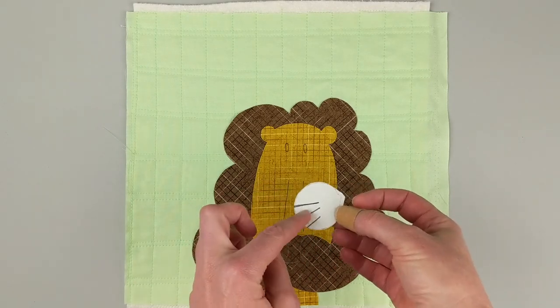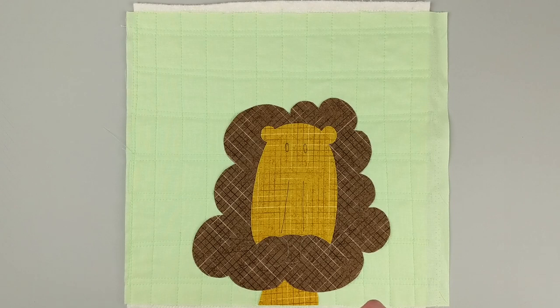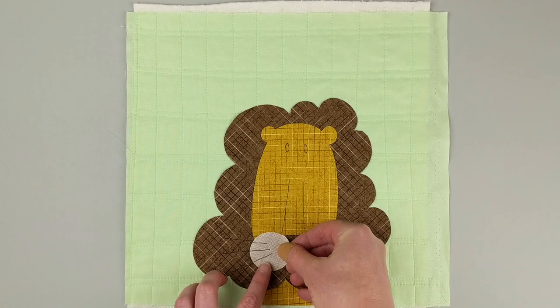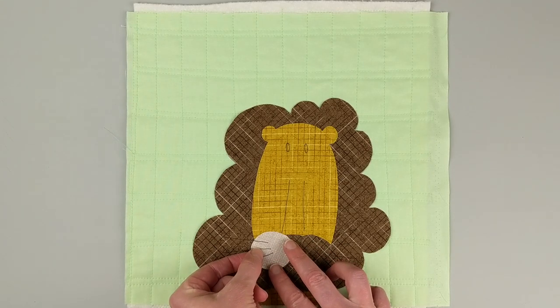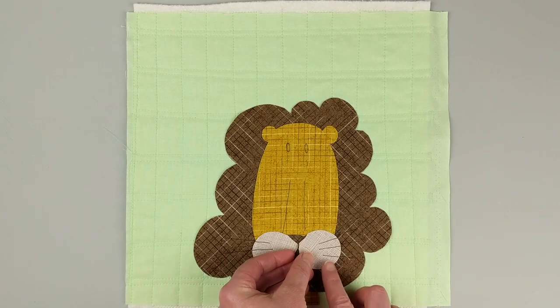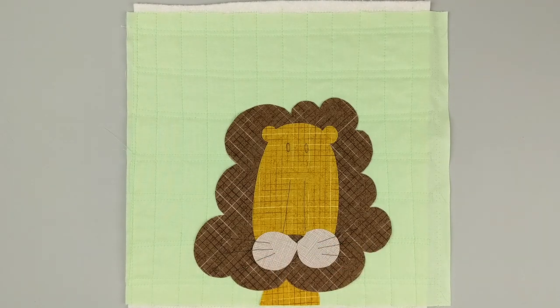There is the face roughly put in place. Now I'm going to do these little muzzle pieces — I also traced the whisker lines on these. Those whisker lines do two things: they give me a line to sew on when I do my top stitching, but they also show me where they line up with the whisker lines I traced on the main piece. Now I've gotten those whisker lines all lined up and I know I've got that exactly where it needs to be placed. I'm going to do the same thing with the muzzle on the other side of the face and get that all lined up.